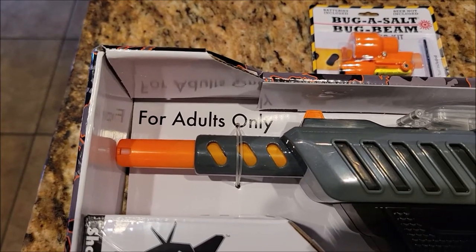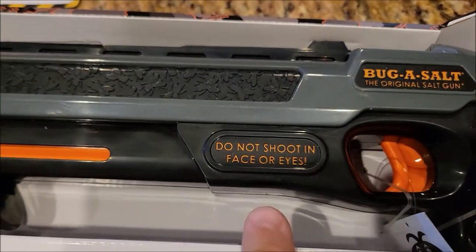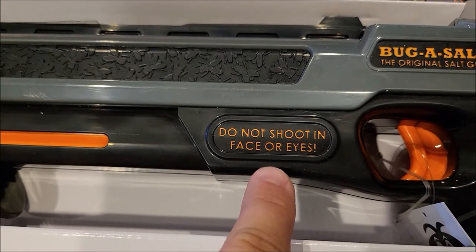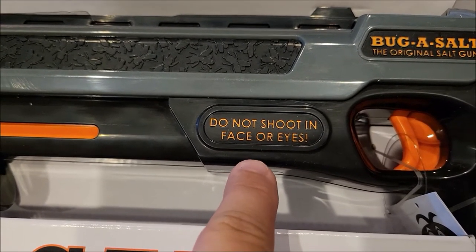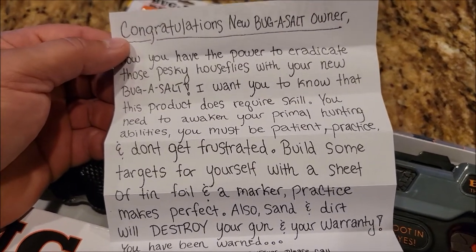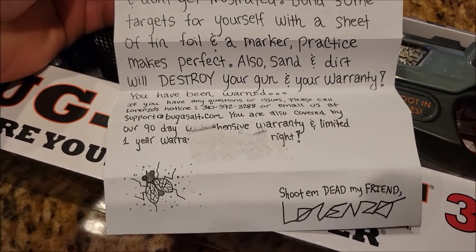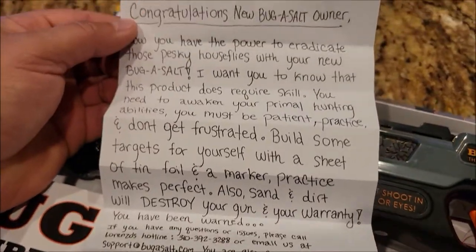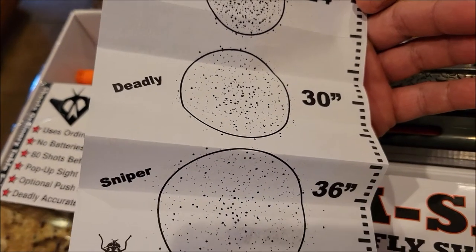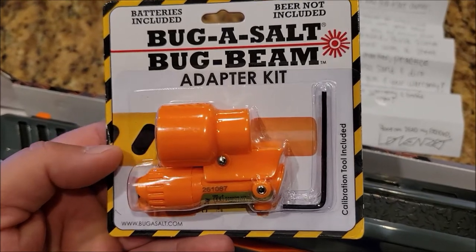For adults only. Being an adult, you should know: do not shoot in face or eyes. Come on now, don't be shooting each other in the face. This thing even came with a note from the person who made it — isn't that nice? He says 'be patient.' I have a weird feeling that's not handwritten. It shows you the spray pattern.